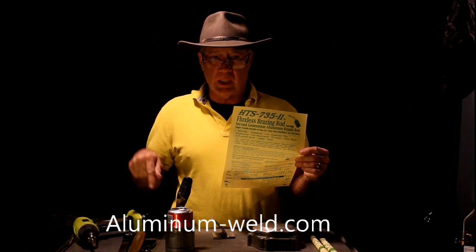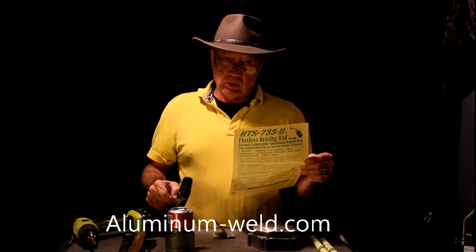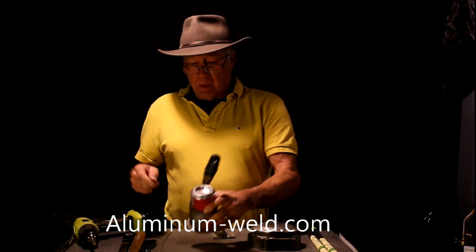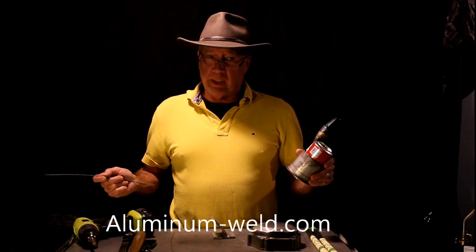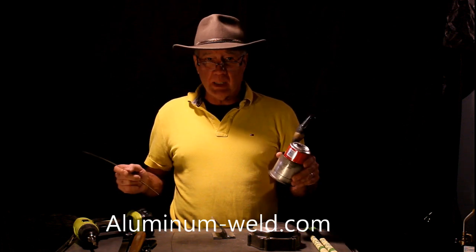It melts 500 degrees below the melting point of aluminum, which makes it very easy to use. Second generation rod is not like everything else you see out there — it's a newer product. Now, I recommend when you buy the rod, practice on something first. Don't go out there and work on your most difficult thing right off the bat like you know what you're doing. It takes a little bit of practice like anything else.